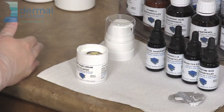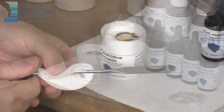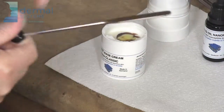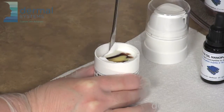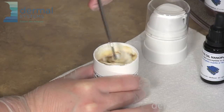Next, I'm going to use the metal spatula to mix the concentrate into the cream. First, we wipe the metal spatula down with alcohol to ensure that there are no impurities. When you are mixing the concentrate into the cream, make sure that you're using a folding motion and not a whipping motion.